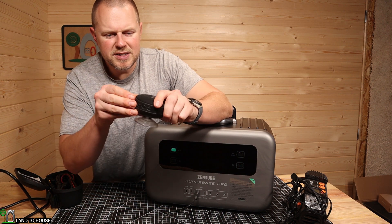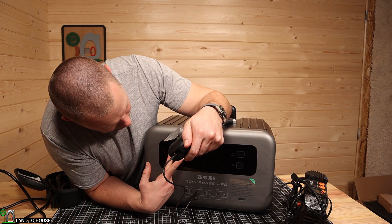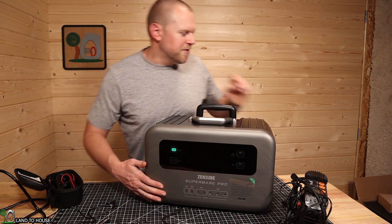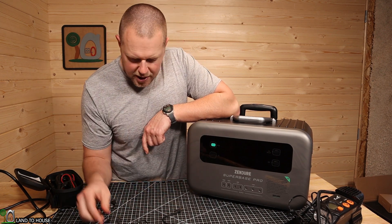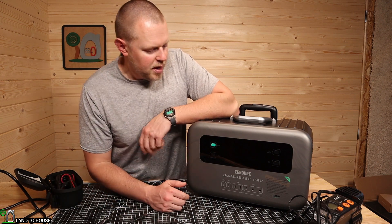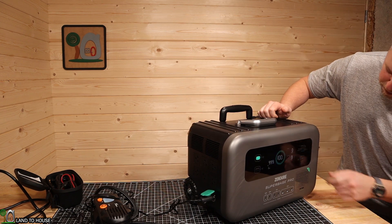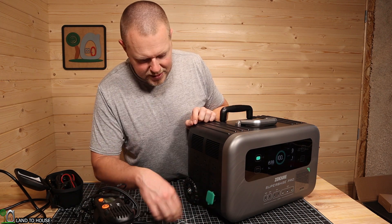First let's see if it will charge up this little wireless speaker — yep, it immediately turns the light on and is consuming 2 watts. This flashlight also starts charging — the light turns green, meaning it's charging. Those USB ports work just fine. It is a little annoying not to have a traditional USB Type-A port; you need that adapter and they only provide one, so if you have multiple USB devices you'll need to get your own Type-C to Type-A adapters. Next, I plugged a little compressor into the car port, turned on the DC button, and the compressor turned on immediately — that port is also working just fine. Keep in mind that after using AC or DC, you need to turn off that switch or it will drain the battery.